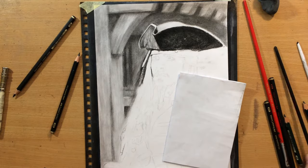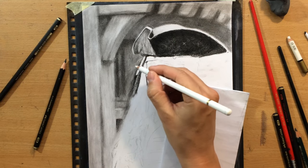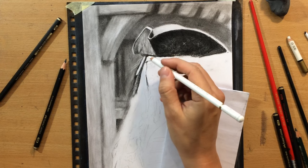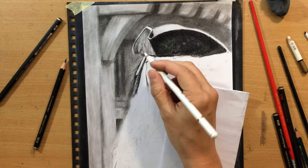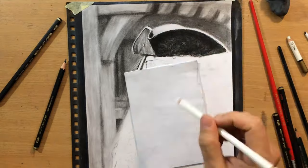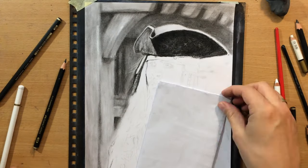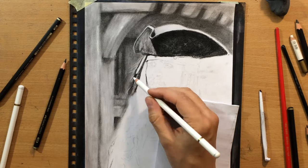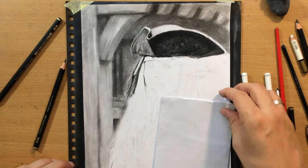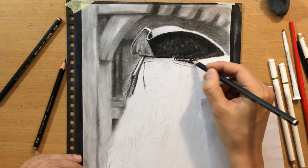I'm doing a little bit more refining on the background, a little bit more blending. Here I want to have a few flyaway hairs, and because these hairs are facing the light source they're going to be a little bit lighter. I tried pulling them with an eraser — I normally use either a kneaded eraser, a Tombow Mono Zero eraser, or a Koh-I-Noor pencil eraser — but I didn't really like how it looked, so I added a touch of white charcoal pencil to get some of these lighter hairs. I think they stand out nicely against that darker background.